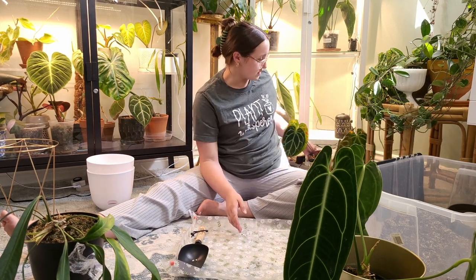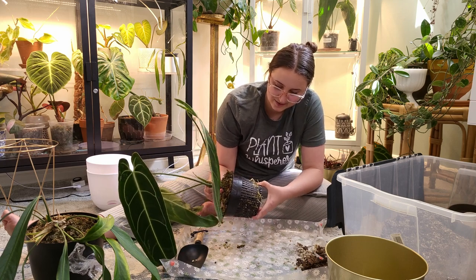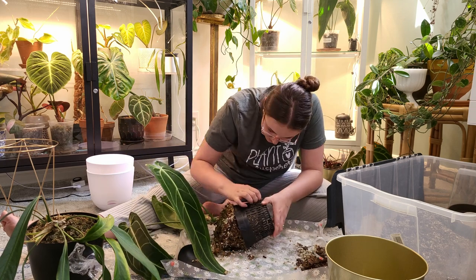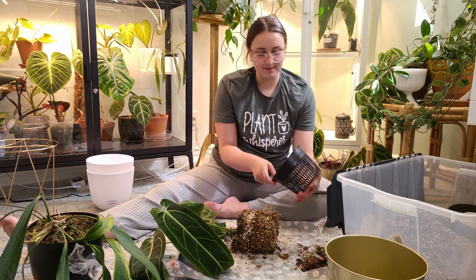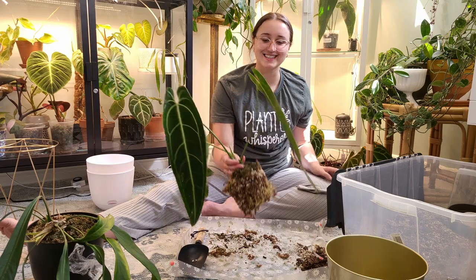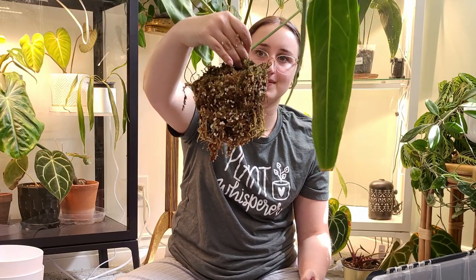Okay, we're going to put that one on hold while my husband gets me some scissors. I think these ones aren't so bad so they can just slide right out. Yay, we did it! That was a little scary.